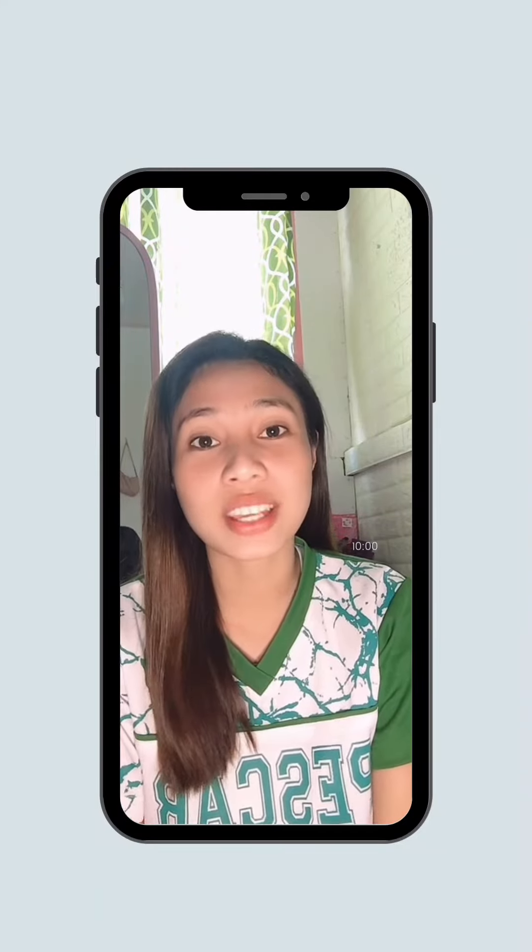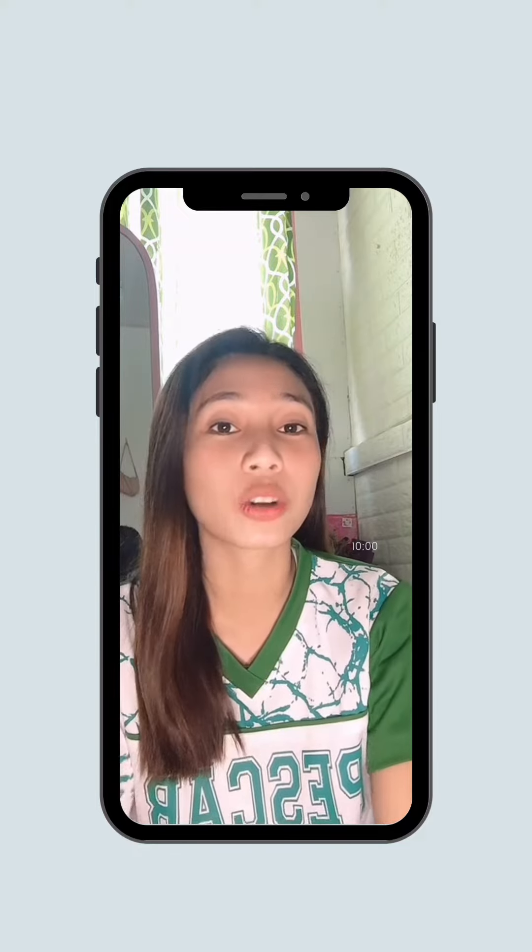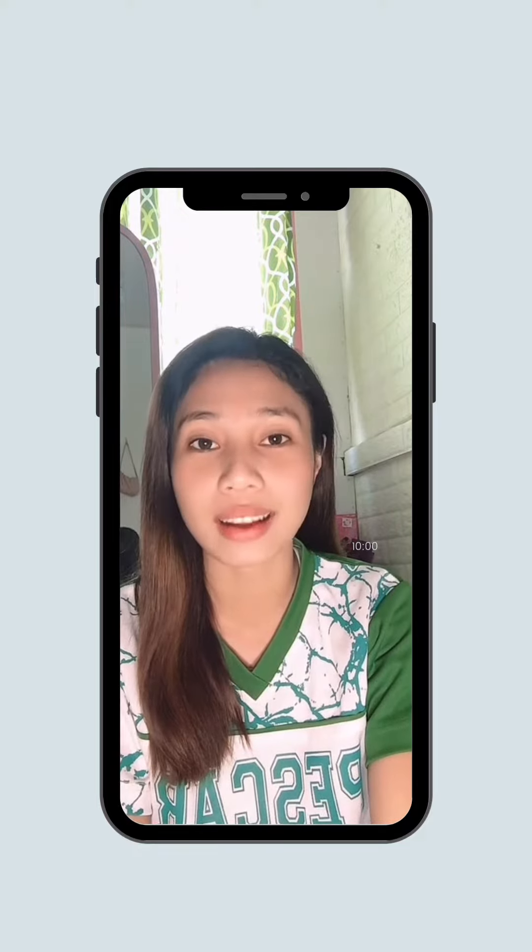Good day everyone! This is J-Rex Labaton from Bped2B and for today's video, I'll show you how to wrap a strained ankle.